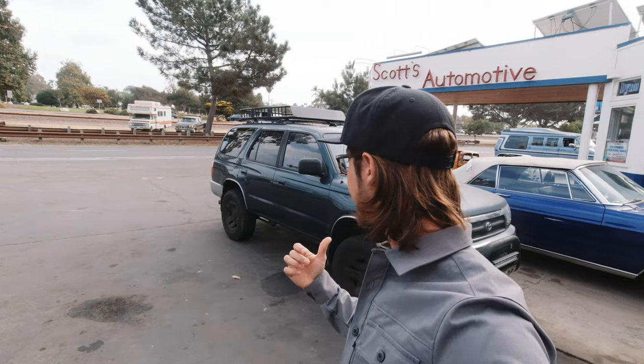I just talked to Skye — he's a 4Runner guy too and he actually just took his around the country, so he's our kind of people. I'm sitting here waiting for the coolant to cool down before we can do the test, and I can't help but feel a little nervous — what if the test says I have a bad head gasket again? I guess I come back to Scott's Automotive to get it fixed.